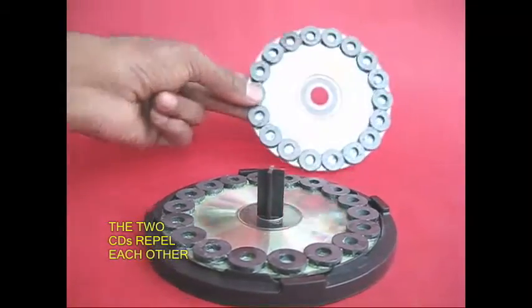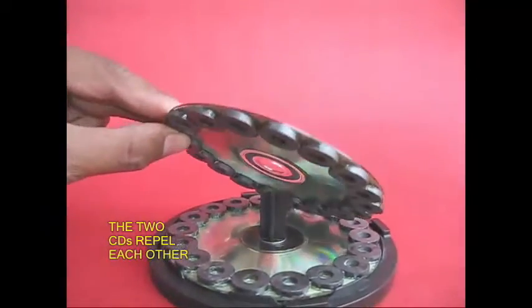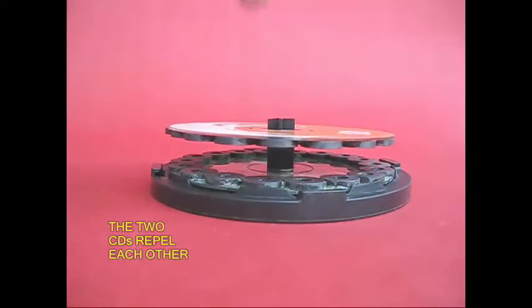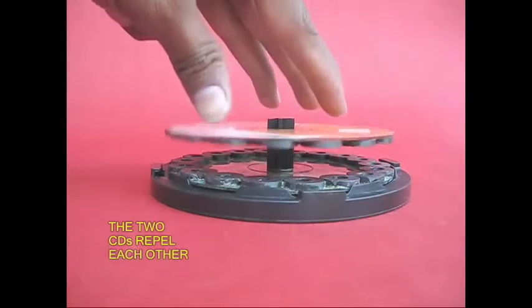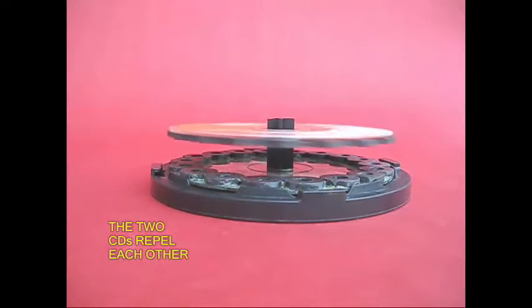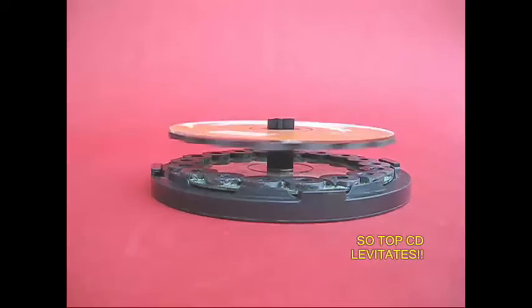This is the top CD. They repel each other — they don't attract, they repel.